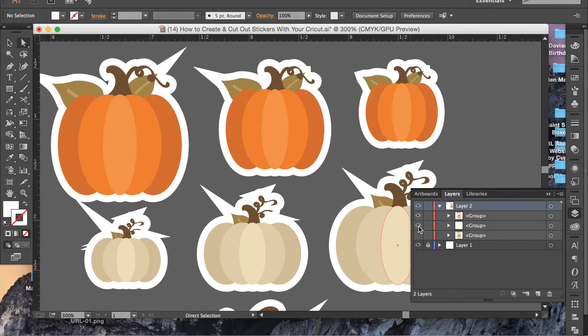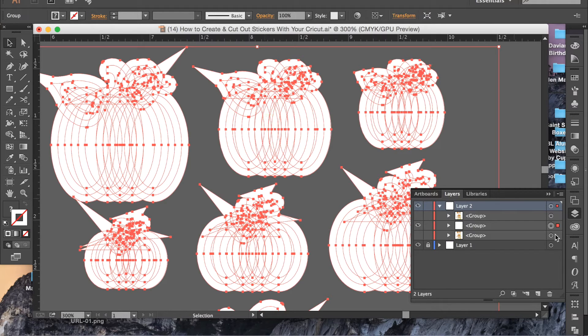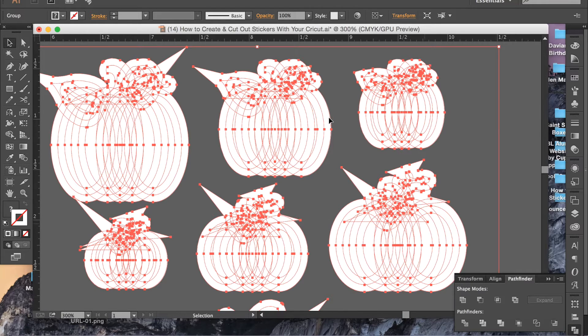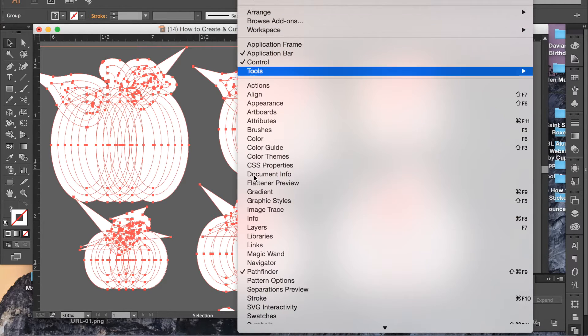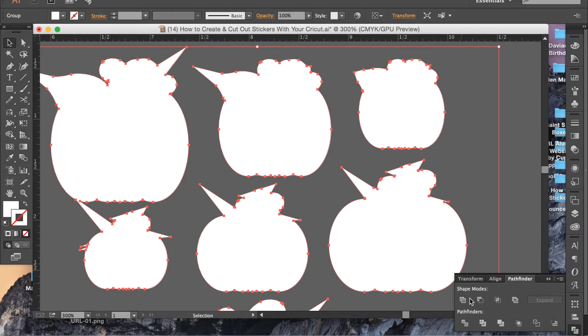Once you have it the way you want it, select everything and go to Pathfinder. If you don't have that in your toolbar you can go to Window and then click on Pathfinder. Then you're going to click Unite. You can see how everything is overlapping — that's good, that's what we want. There are a whole bunch of shapes right now and we don't want a million shapes, we just want one. And there you go — all the shapes that were overlapping are now combined.